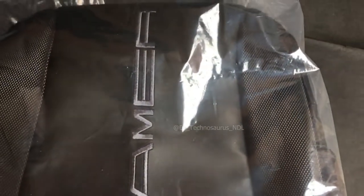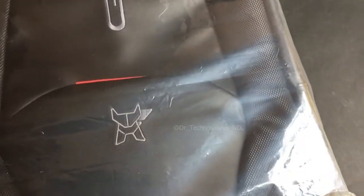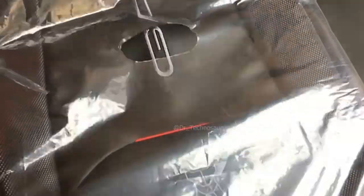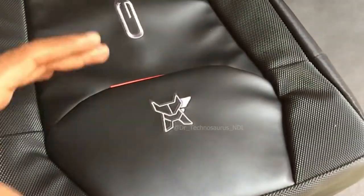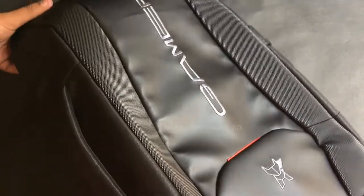I bought this bag from the official Arctic Fox website for 2K. I especially bought this backpack for my ASUS gaming laptop. If you haven't seen the unboxing video of my laptop, the link would be in the description box. The packaging in which I received the bag was impressive — the box was not trampled anywhere and it was intact.